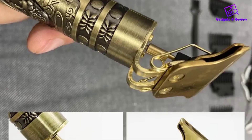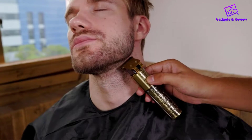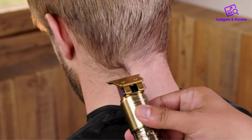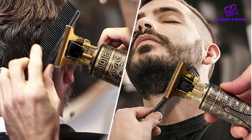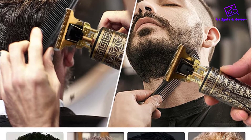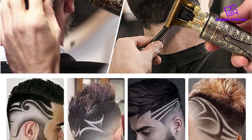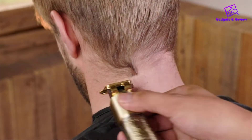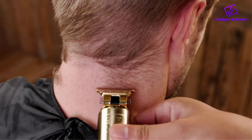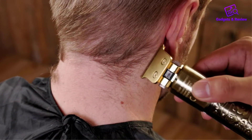When it comes to performance, the Vintage T9 trimmer delivers. Its precision blades are sharp and adept at trimming hair with accuracy and efficiency. Whether you're maintaining a beard, styling sideburns, or tidying up your hairline, this trimmer glides smoothly and effortlessly through the hair, leaving a clean, well-groomed look. I found the adjustable cutting settings to be useful, allowing for customization based on personal preferences and hair length.